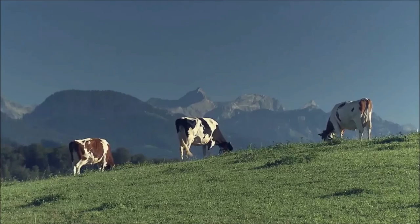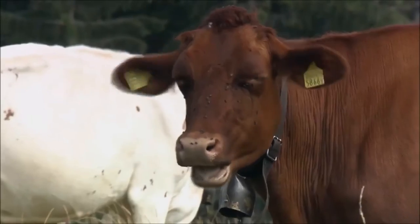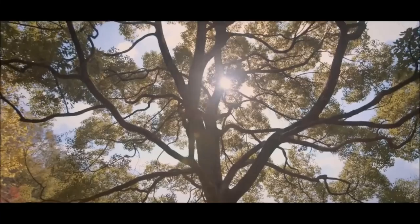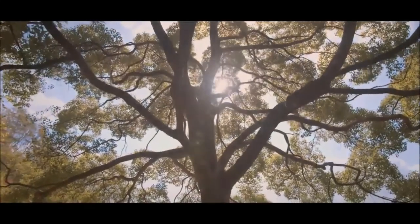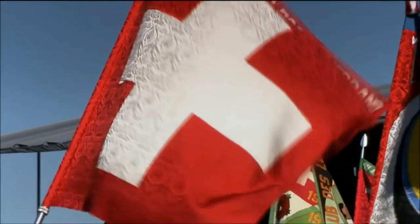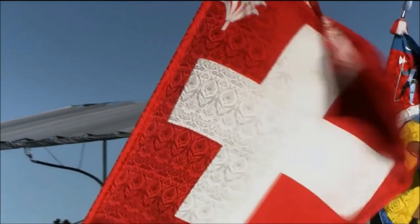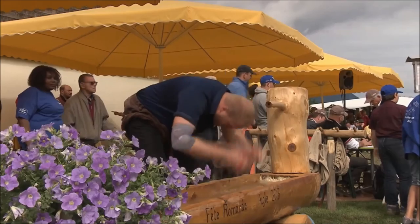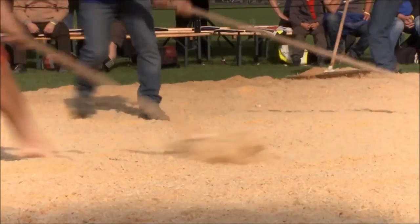Hi, this is Shady, and today it's gonna be Judo versus Schwingen. This is long overdue — it's a great grappling art. I'm gonna try to cover as much as I can, like I usually do: go over the tradition, the rules, and compare some techniques.